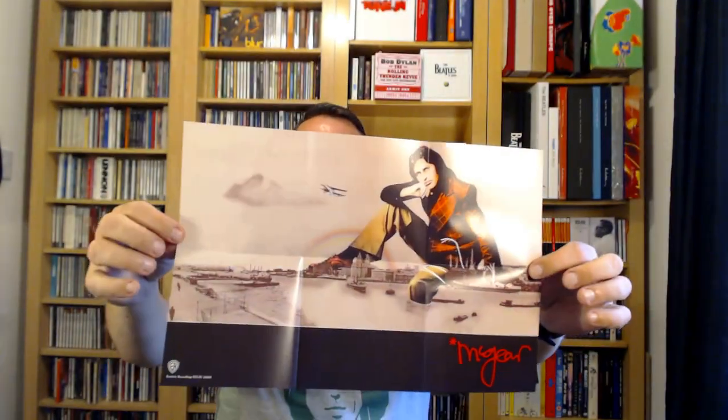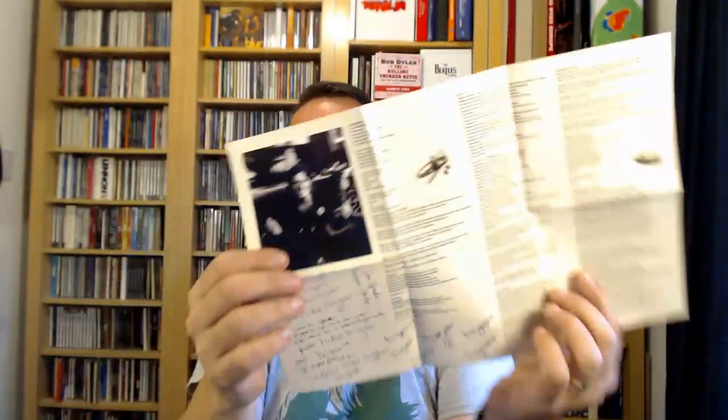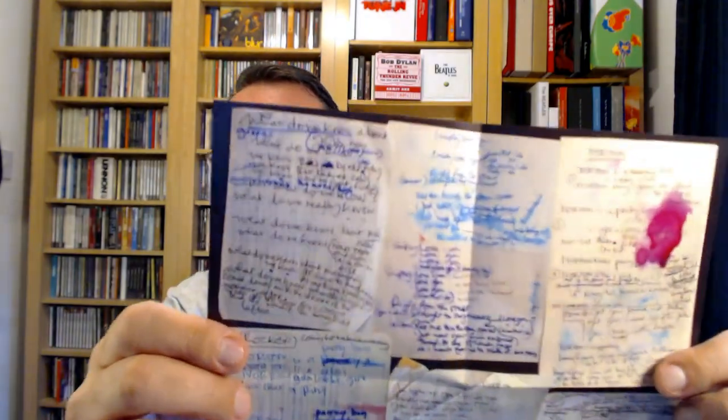There are also credits for the album, who remastered it, and all that — a good booklet. What else have we got? This must be the poster. I'll move my chair back so you can get a good view. It opens up to just a bit bigger than A4 size, and on the other side it's a scene of Liverpool — a picture of Liverpool. There's also a lyric sheet with lyrics on one side and handwritten versions of the original lyric notes on the other.